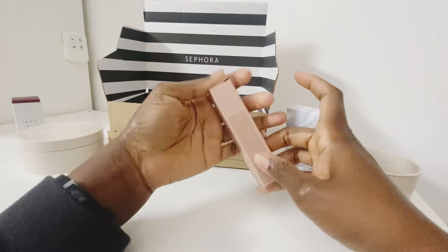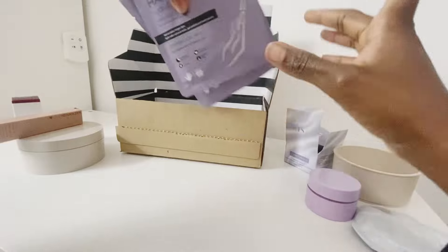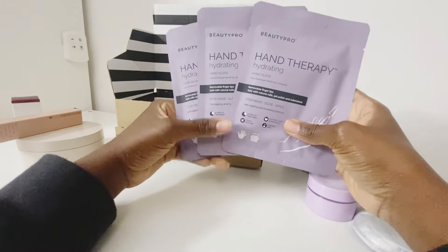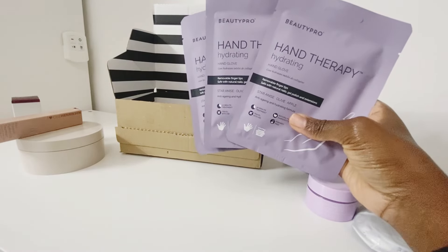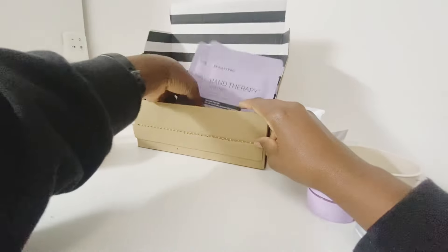Next I got a hand therapy set — two for the price of three. I'll try one and pop one or two into a Christmas stocking, as they make a great stocking filler. That's everything out of the Sephora box.